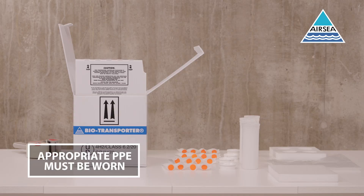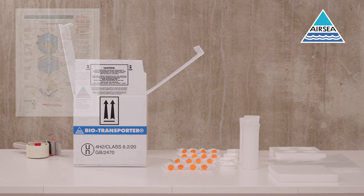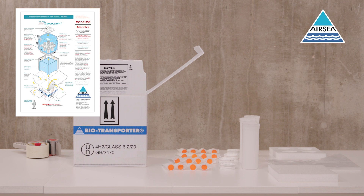Category A infectious substances require triple packaging. This consists of leak-proof primary receptacles, leak-proof secondary packaging, absorbent material, cushioning, and a rigid outer. Always refer to the assembly instruction for Code 333 when assembling this packaging.